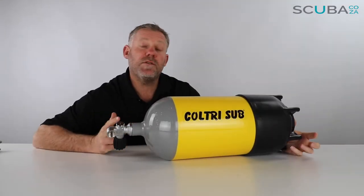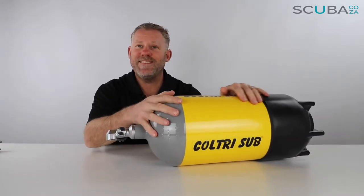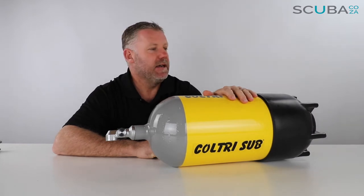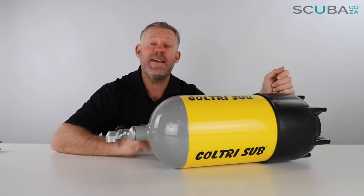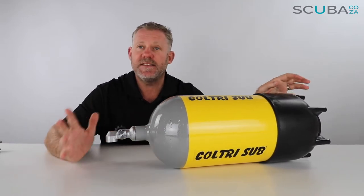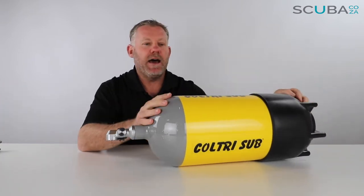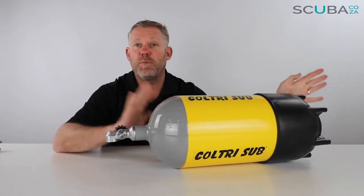Hey guys, you're with Kevin, your scuba professional, and today we're here to review our 12-liter steel dumpy cylinders available on our site. These are a great range of cylinders — by far the most popular cylinders in the southern African region is this 12-liter steel, at 232 bar. The 'dumpy' meaning it's the short, fat version — you do get 12-liter longs as well.